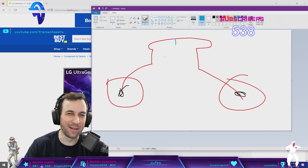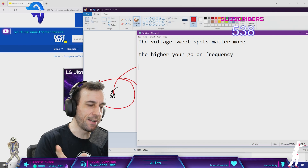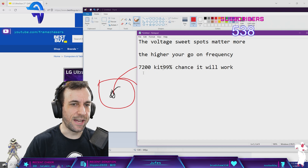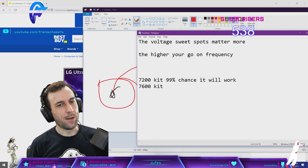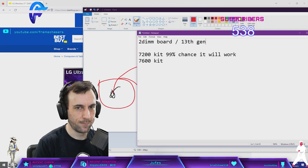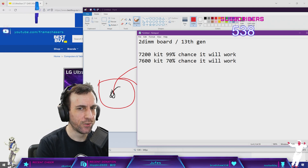The voltage sweet spots matter more the higher you go on frequency. So if you bought a 7200 kit, there's a 99% chance it will work — even if the voltages aren't part of that CPU's sweet spot. Now if you buy a 7600 kit on a two-DIMM board with 13th gen, I would say you have about a 70% chance it will work with XMP. Just rough figures from my consults and experience.